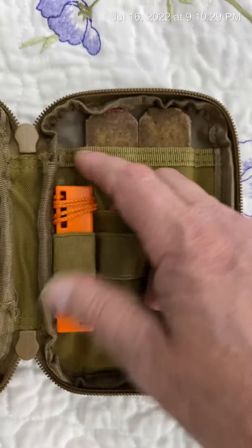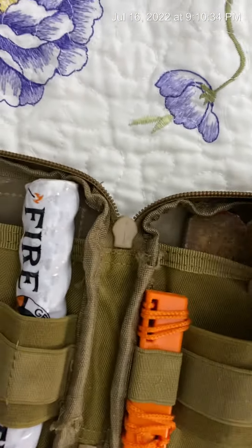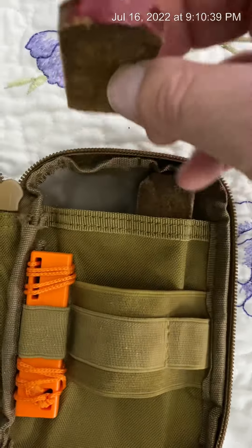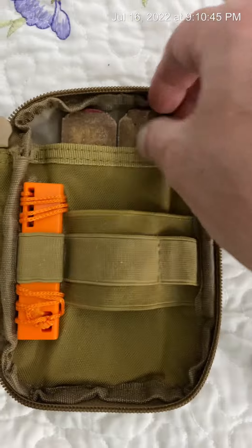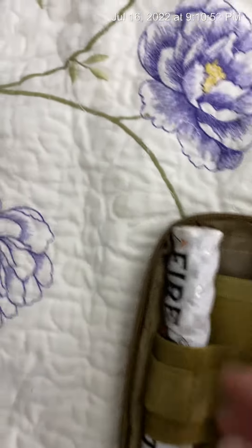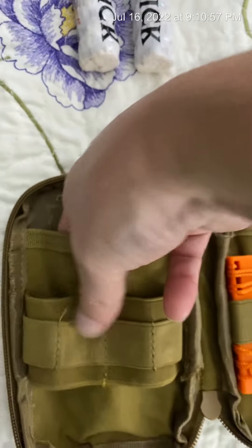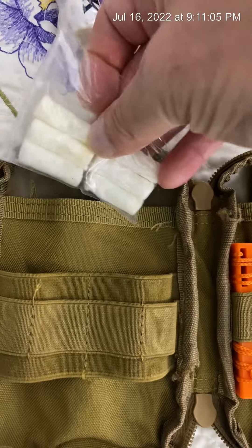Over here in this little pouch, I've got an Exotac Nanostriker XL. And this is just an old cheap one I bought at Walmart for like five bucks. Back here, I've got some tinder that I've added in. And over here on this side, I have some other little Tinder Quick tabs for fire starting — I've got six in there.